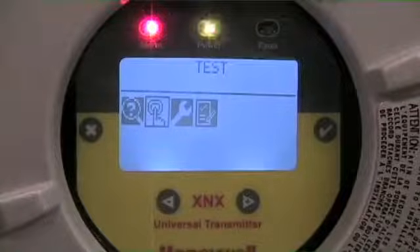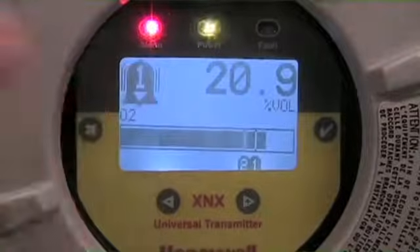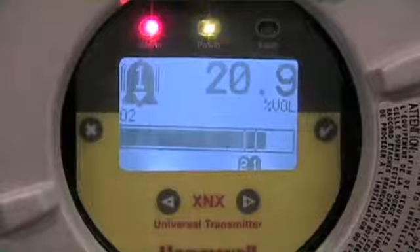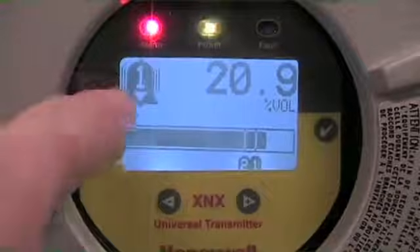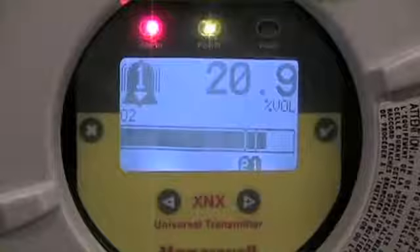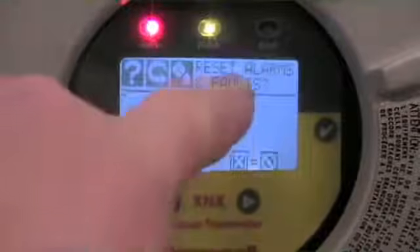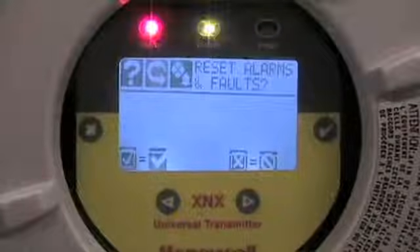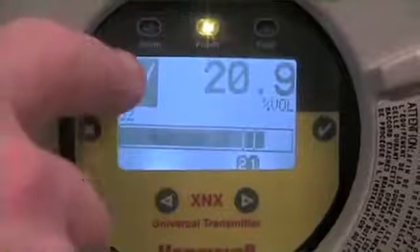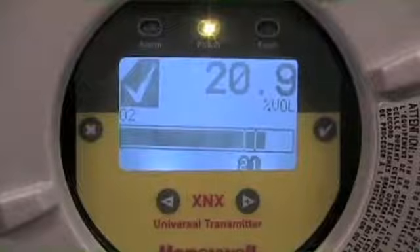Leaving the test function and going back to a normal reading state — in this case, from a previous function we had established a latching function. We had latched our alarm one, so the display shows I've had a latched alarm function. In order to reset that function I simply wave across, enter the reset alarm function, and use the check mark to accept. That releases the latched alarm relay and I go back to my normal operating state, with my LCD check mark telling me the system is functioning.